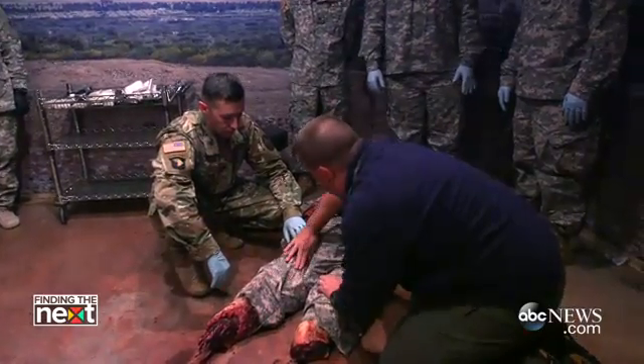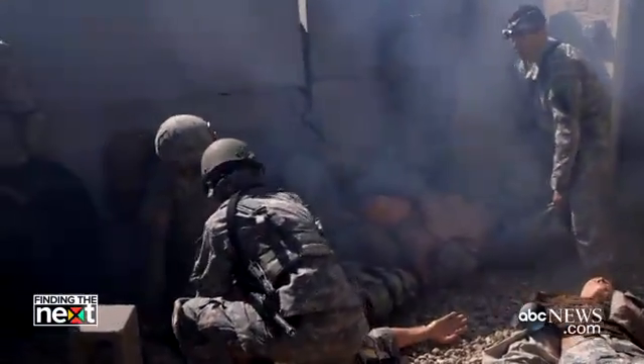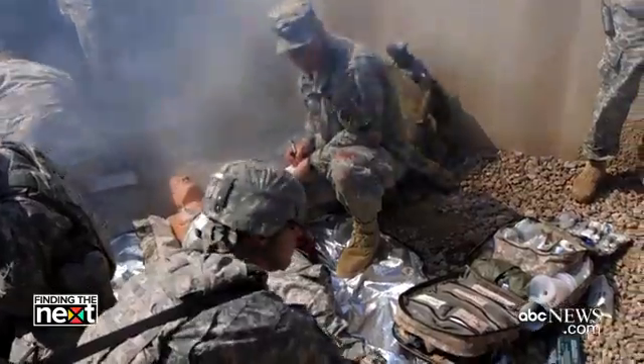Prior to these mannequins, we trained with just basic CPR mannequins with a little bit of red Kool-Aid on them. They had no internal mechanics — they were just a shell. We had to drill holes in the nose so that students could put NPAs in them. Training was nothing more than your NCO sitting down with you and going over a checklist. Everyone was really good at regurgitating the answers, but when it came time to apply it, it was a completely different story.